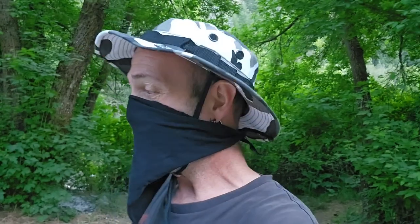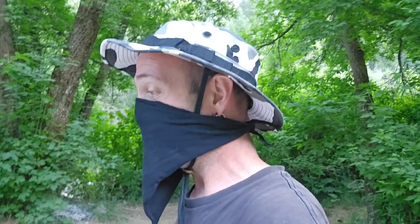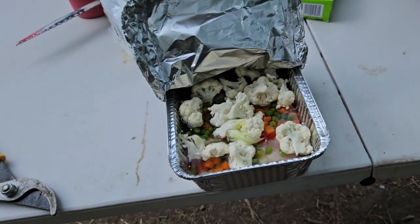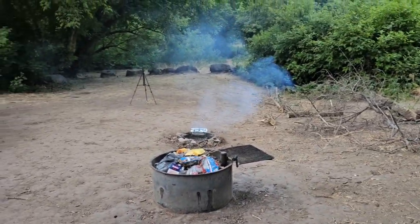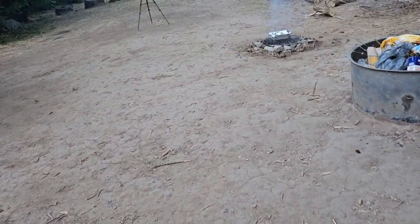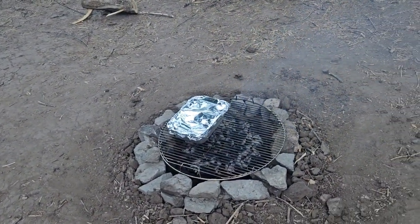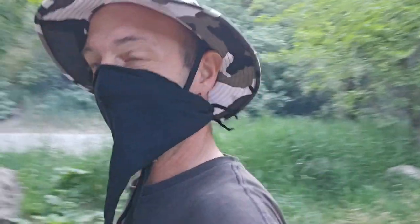Just got everything kind of set up and got dinner going. I built a little fire pit over there. Wife's waking up from her nap. Got some vegetables and chicken going on the little fire pit. Already got one on there, put some coals in, and gonna cook some dinner.